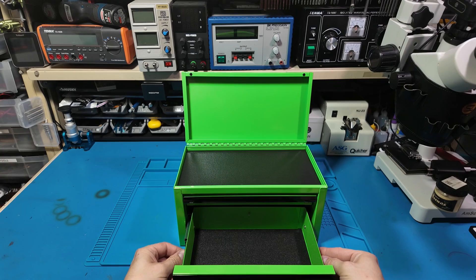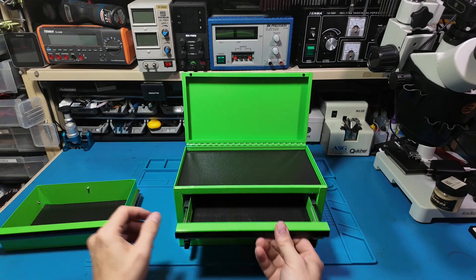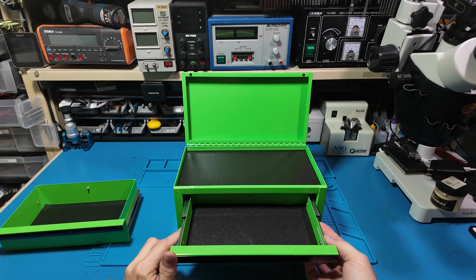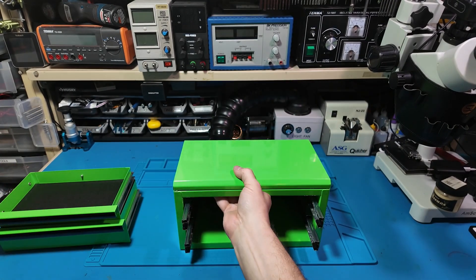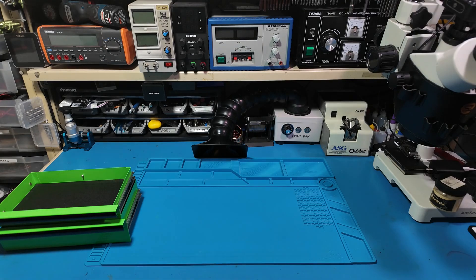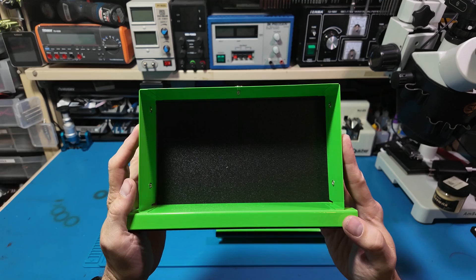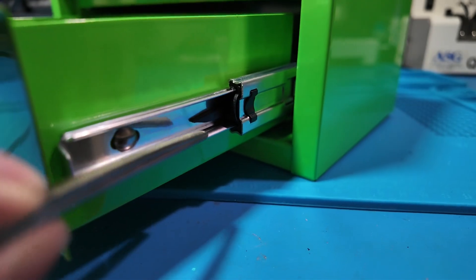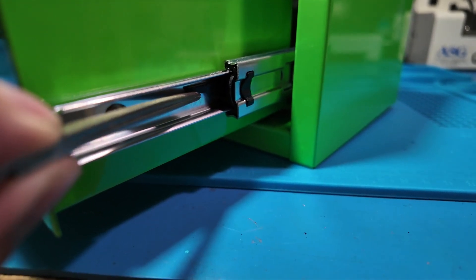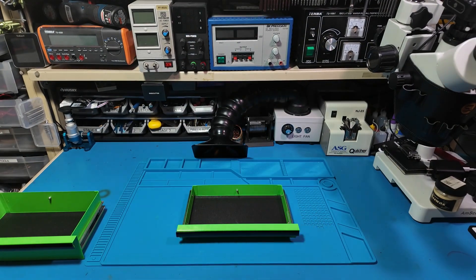Now for the build. I already had a box of random parts and tools just for my Nomad 3 desktop CNC, and honestly it was a mess. What I really wanted was a place where everything is visible, everything has its defined spot, and I can instantly tell what's missing before I put it away. So this toolbox became the experiment. To get these drawers out, there are small tabs on each side — you just lift them slightly and the drawers slide right out. And now we have a blank canvas.